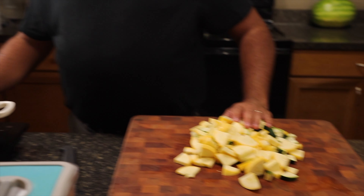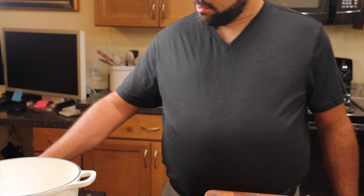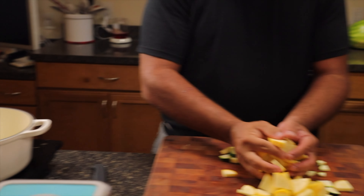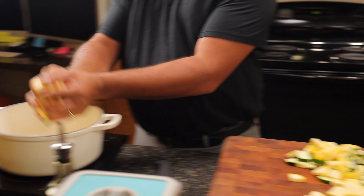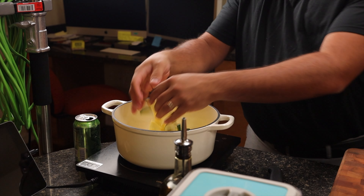We're going to go ahead and heat up that Dutch oven pan. While that's heating up, go ahead and add some cooking oil to the pan. Now we're going to take our squash and zucchini and add it to that hot pan.